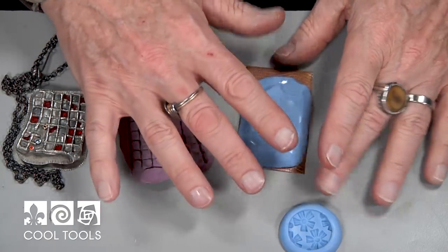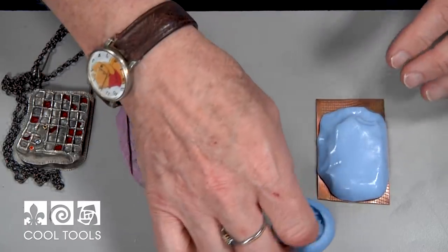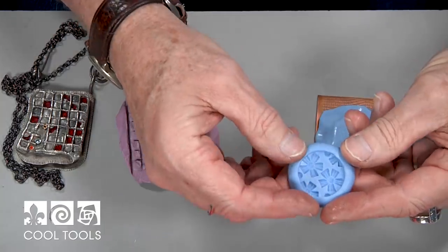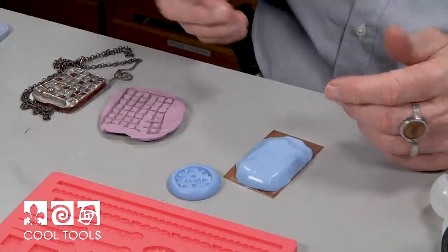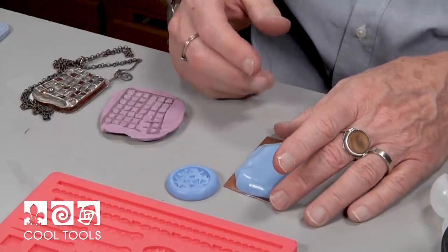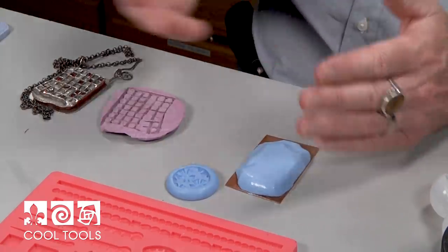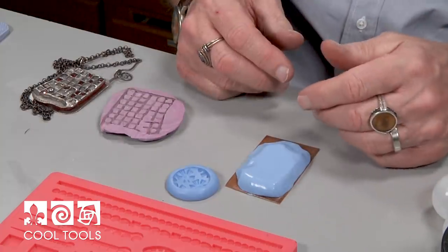In just a few minutes, that's going to start to set up and become rubber and flexible. And again, this won't stick to anything. If you put it on your hair, it will actually make a mold of your hair. So you can make molds of really interesting things — things in nature or any kind of object you want to make a mold of — with the silicone, and it will work perfectly.